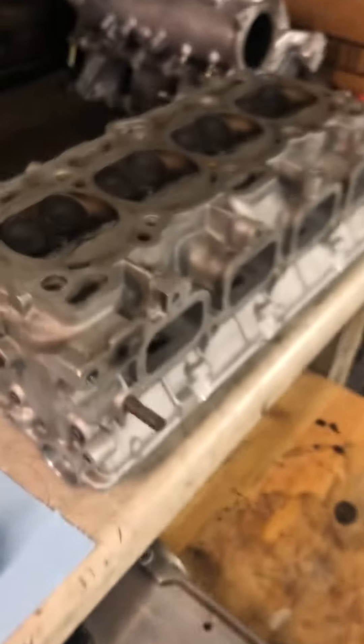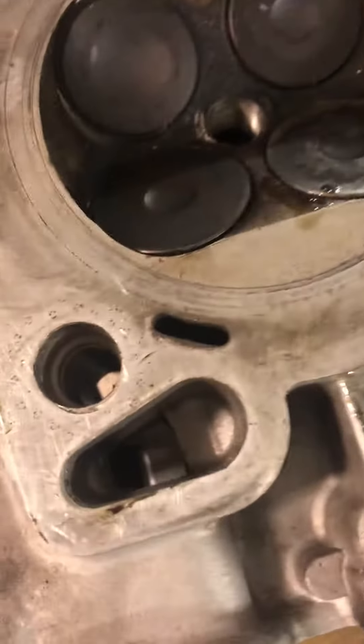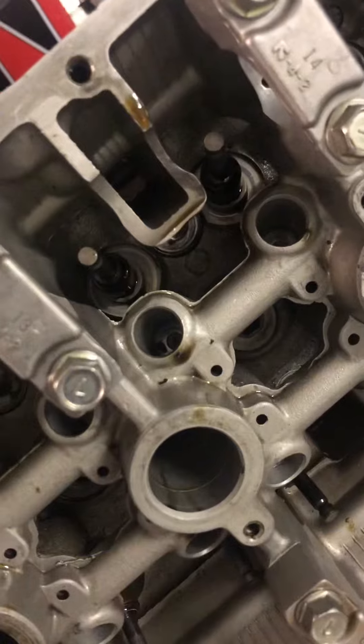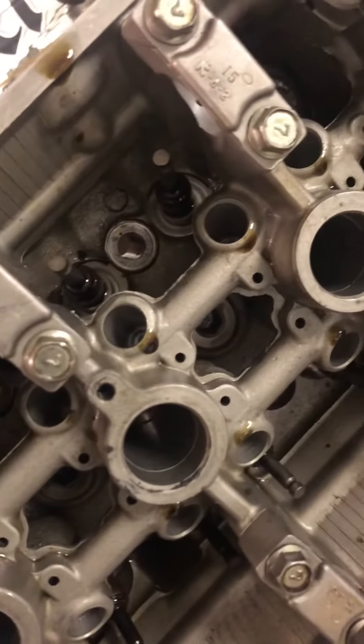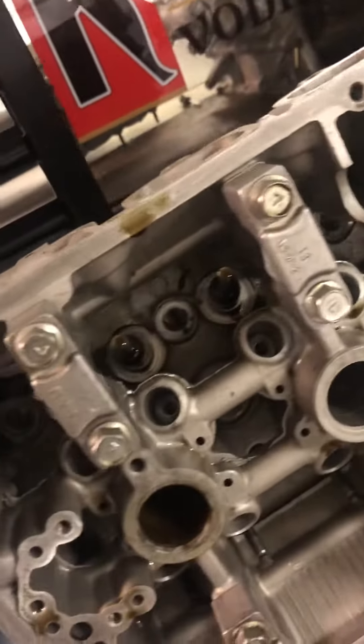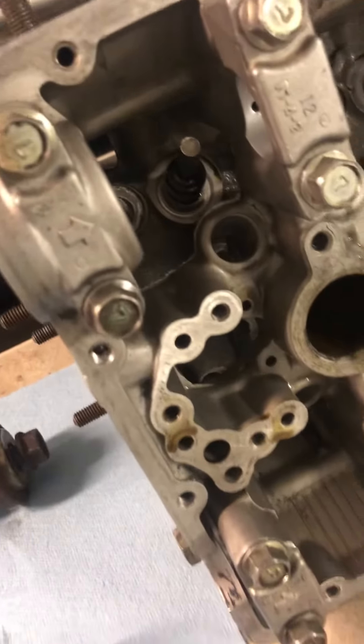If you look at this 1G head I have over here — see how open that is? And this side I've already decasted all of that stuff so there's nothing crazy. You can also get a Dremel and a sanding disc, if you're going to be washing the head anyways to get all the shavings out, and really clean it up.